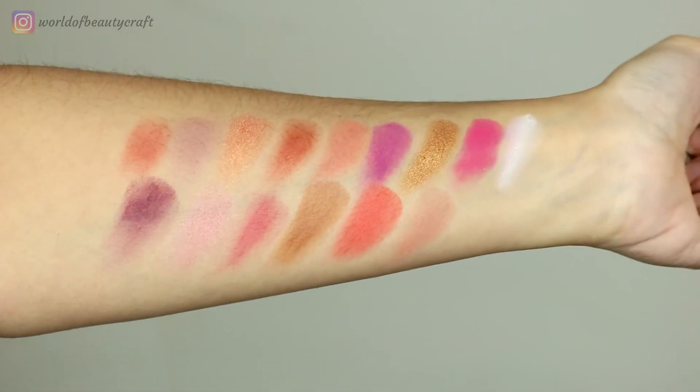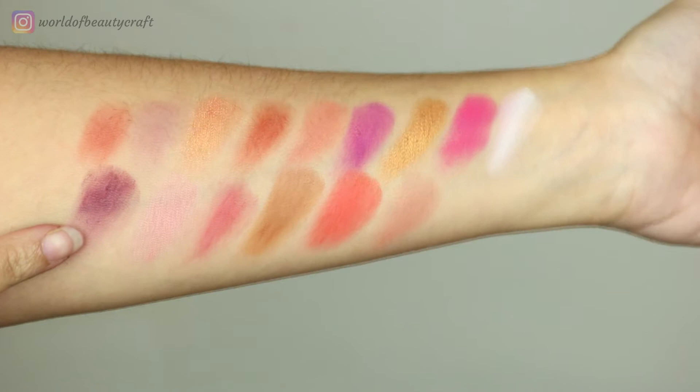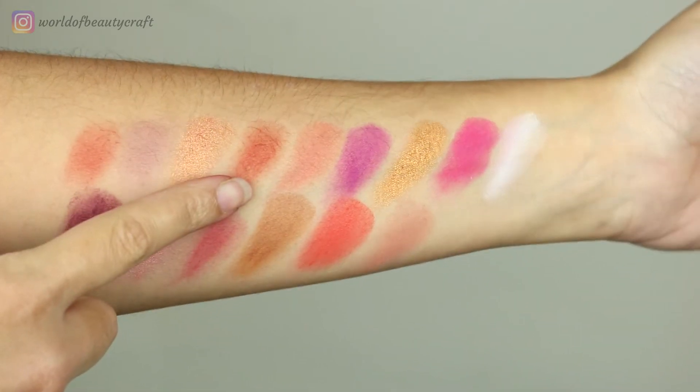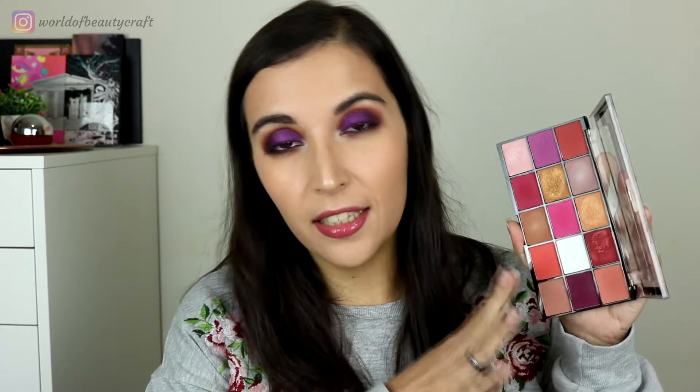The shimmers are really beautiful, but some of them didn't swatch very well — especially the darkest purple and the red shimmer. The other colors are really pretty, and these shadows perform really well for the price. Some of them are not the best; this purple is a little bit dry and this shimmer too, but overall this is a really nice palette.